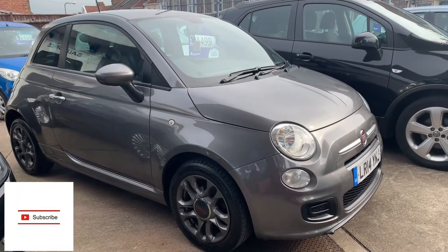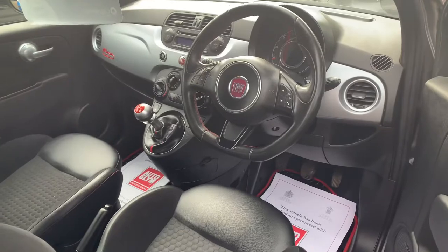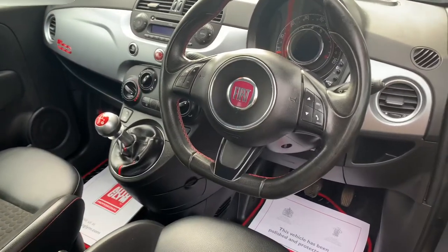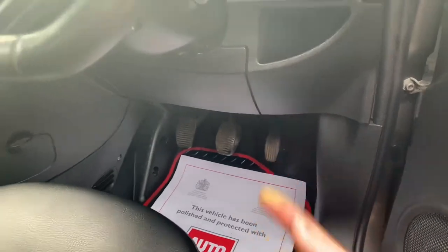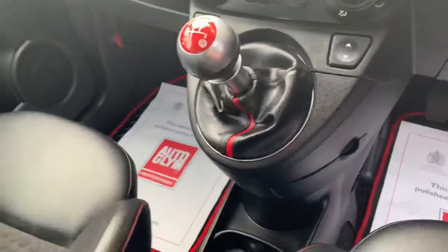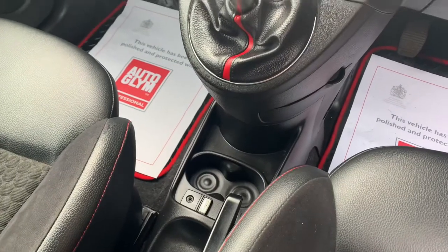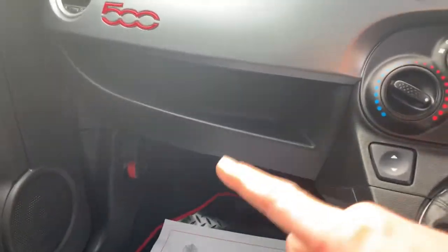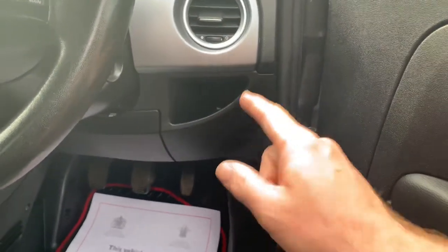Hi guys, welcome back to the channel. Today we've got another OBD port location, and it's a Fiat 500. The Fiat 500 OBD port is not in any obvious spot — it's not up under the footwell, not down in the center console, not underneath any of the compartments, and not up underneath the glove box either.